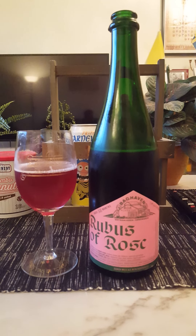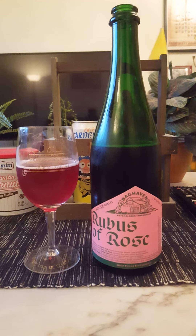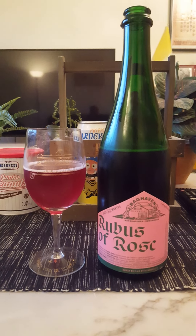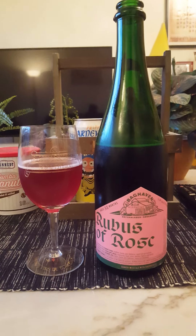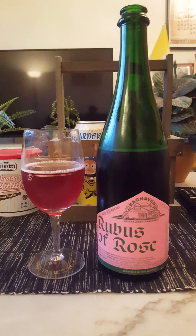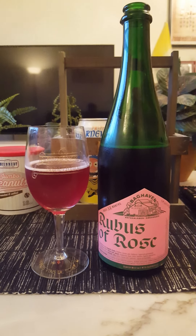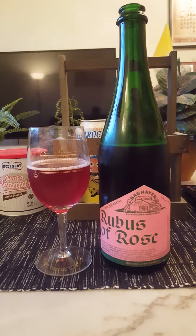There's definitely a woody bitterness as well, coming through a little bit more on the aftertaste. This is a wild ale, and wild ales can definitely be sour — though not all wild ales are sour — but there is certainly acidity to this one. Astringent acidity, bitterness, woody astringency, natural raspberries but not sweet. If you like barrel-aged wild ales, Mikkeller Baghaven's Rubus of Rose will probably be right up your alley. For me, it's a little bit on the bitter side, slightly too astringent, but it's a very well-made beer. I'm going to give it a 3.75 out of five. Thank you for watching.